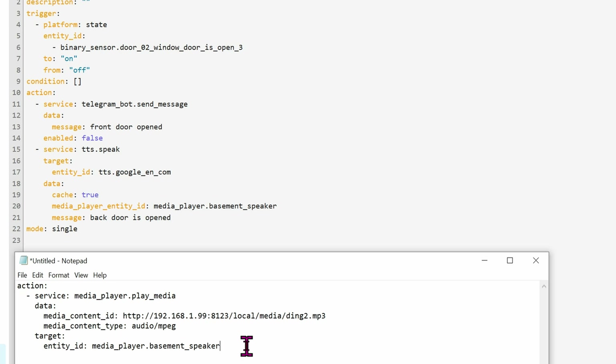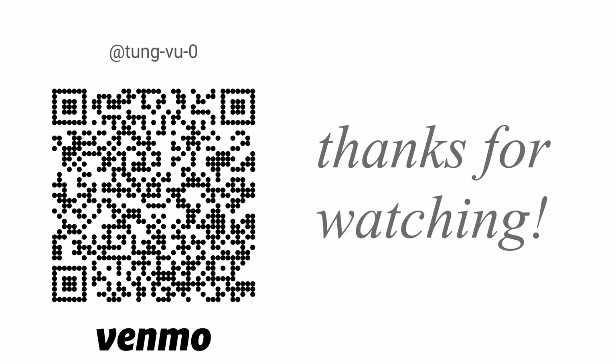Hopefully this video helps you on how to set up your Google Mini with Home Assistant — it works perfectly fine with the cloud, and you can always set it up to work 100% locally as shown here. I really appreciate you guys subscribing to my channel, liking this video, and thanks for watching.